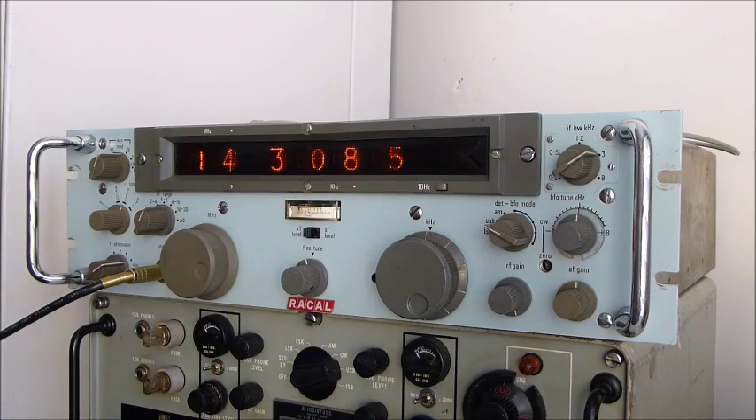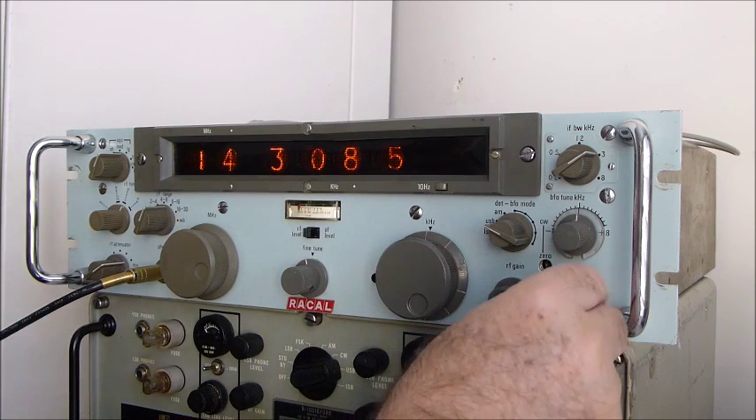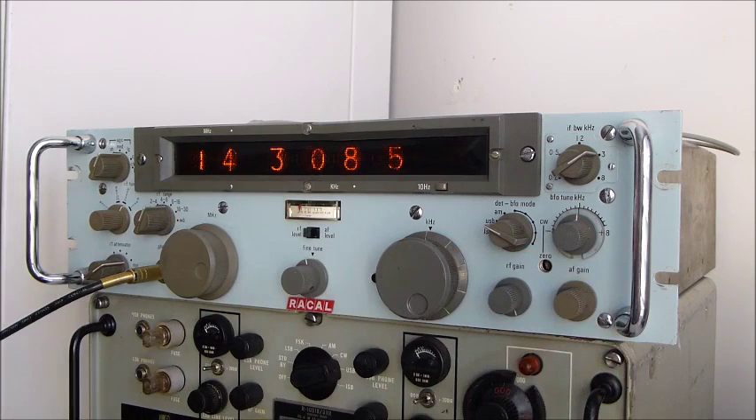Now what's very interesting about this particular set — I have owned some of the 1217s and 128s in the past, and found that the VFOs tended to drift or at least jump quite a bit. And that seems to be pretty much the word on it; a lot of guys on the internet say they've got these VFOs and they're unstable. I've worked on them, stripped them down, tried to rebuild them to get them stable. But this set, out of the box, untouched, is probably one of the most stable transistorized VFOs I've ever used.